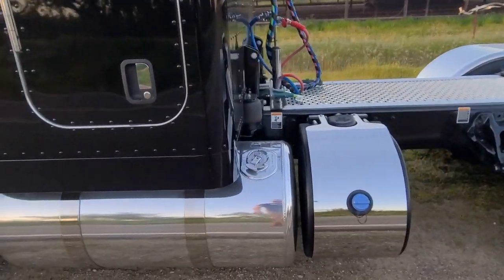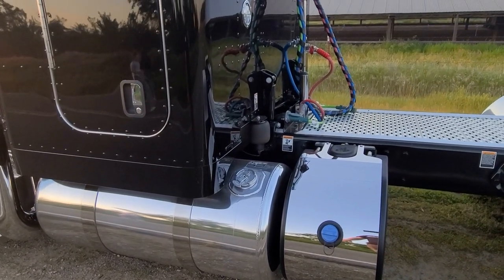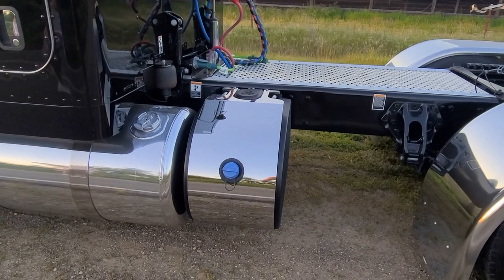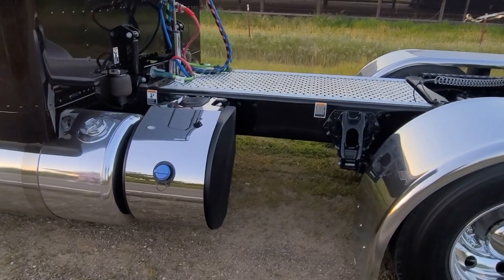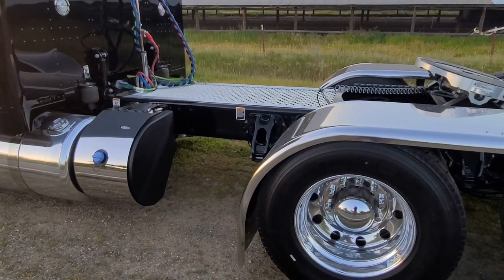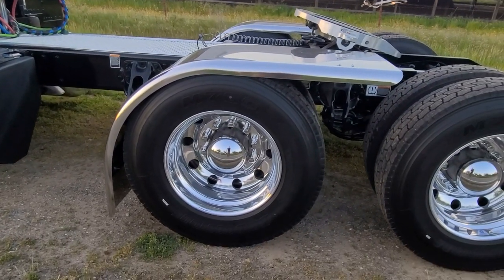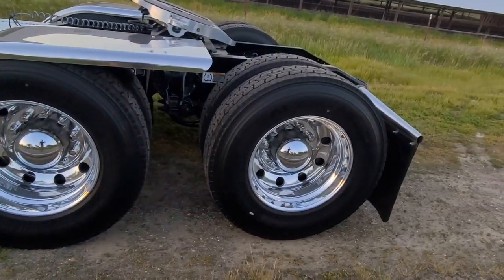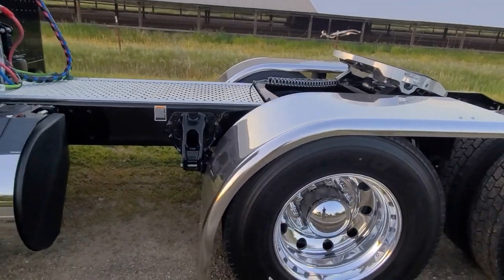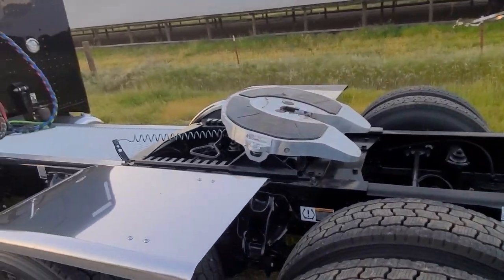We got 120-gallon tanks matching on both sides, fully symmetrical. They put this big DEF tank on here — I kind of wanted a smaller one, but it's all good. We're gonna get a painted cover for that later, painted black. We got the round-hole Alcoa Level Ones, Hogue belt deep-drop half fenders, and an aluminum fifth wheel on a short slide.